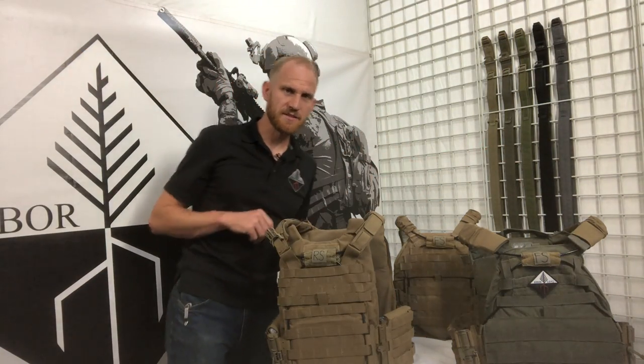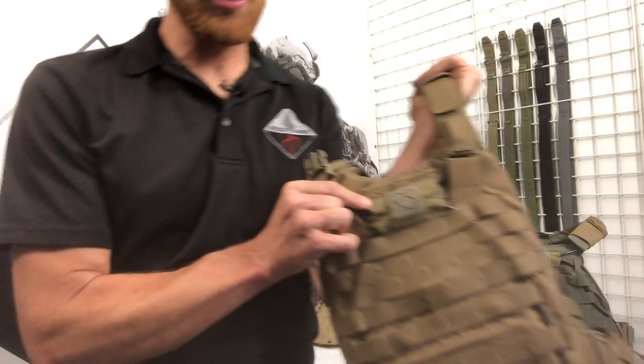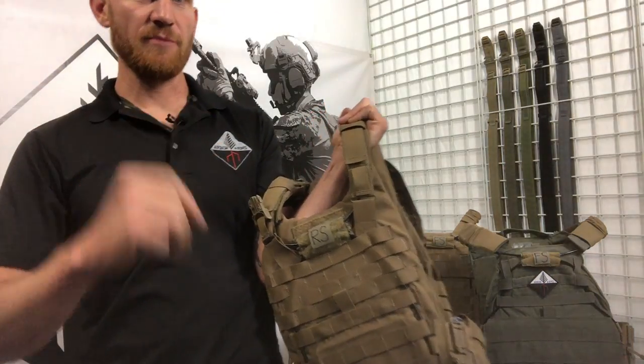Frickett RS, Frickett FS, Flex Releasable Cumberbund Kit. RS stands for removable strap. If you're a Marine with an IMTV, Gen 2 plate carrier, or Gen 3 plate carrier,